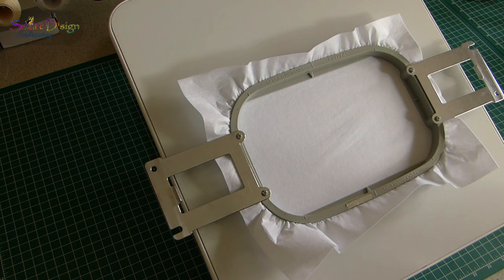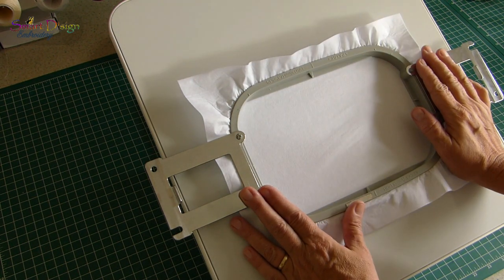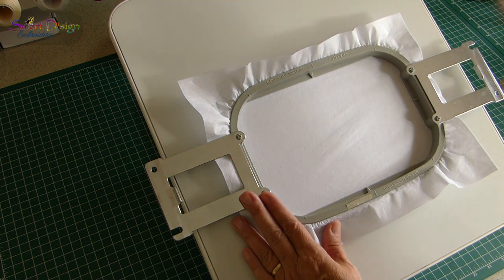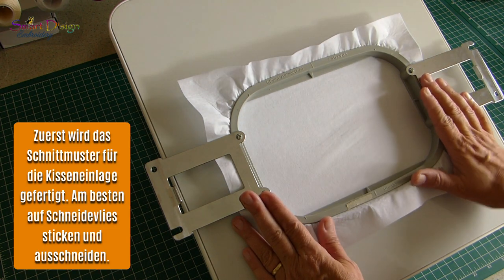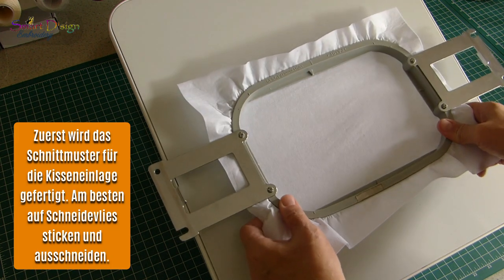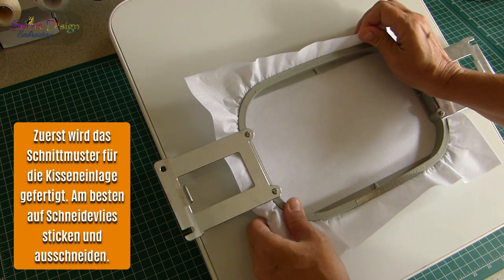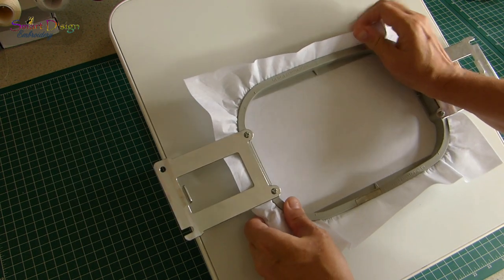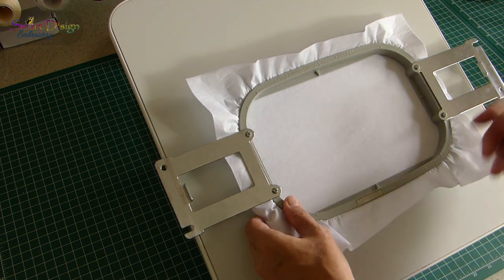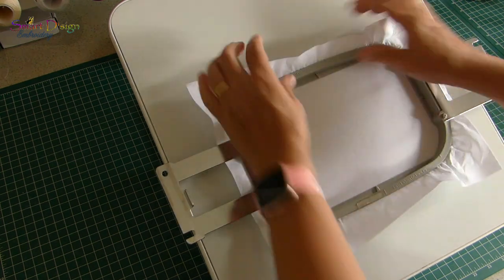So before we can start we need to make our template for the cushion, and for that I have an embroidery design included in the download. You can use that file to stitch out the template on cutaway stabilizer, and then you have a template that you can use over and over again when you make mousepads for friends or even for sale.